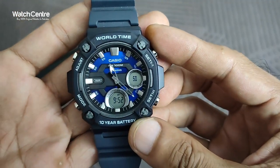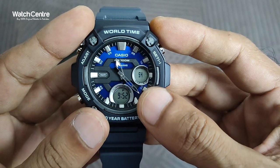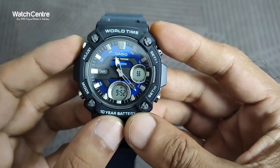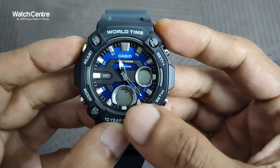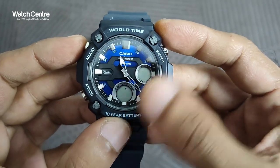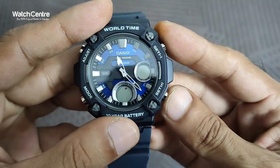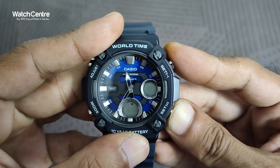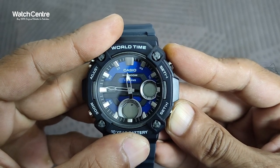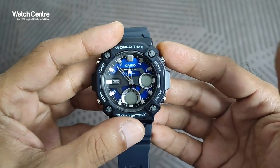It's a pretty attractive and decent watch. To change the analog time, press and hold the adjust button until it starts to blink, then press and hold the button again to change the analog time. That is how you change the analog time on this watch.